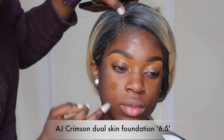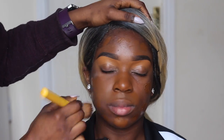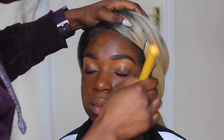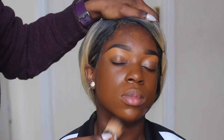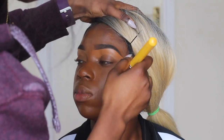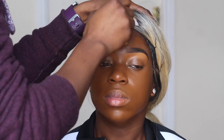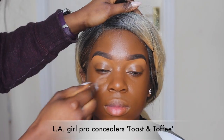For the skin I'm going to be using my Age of Crimson dual skin foundation in NW45. I'm spraying my makeup brush with some ELF makeup setting spray — this spray is amazing for blending. I love using it when blending foundation into the skin; it helps the makeup blend effortlessly and means I use less foundation.